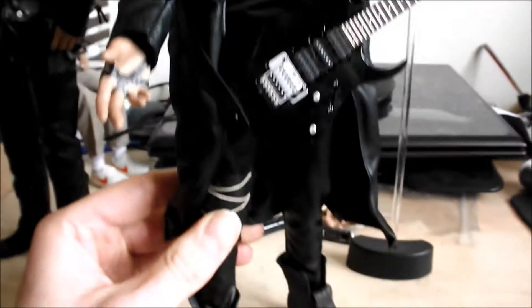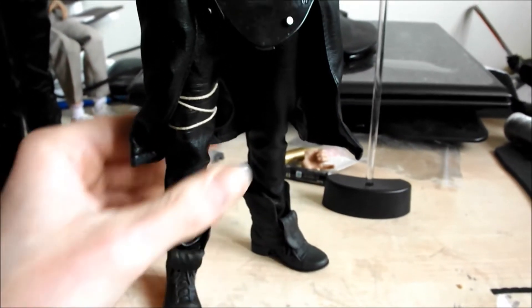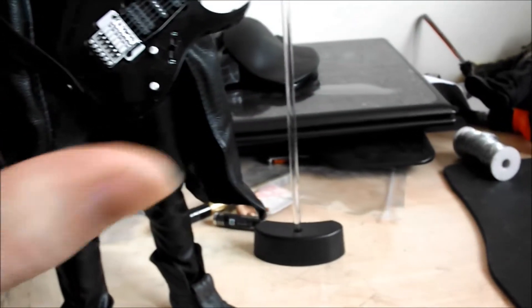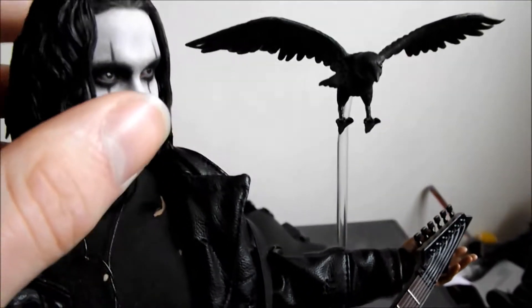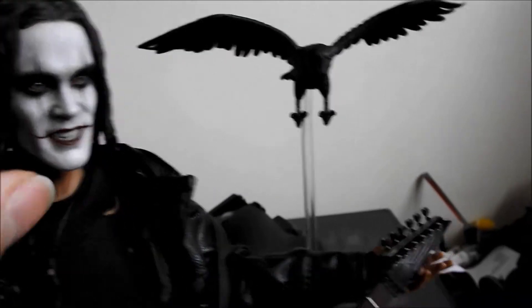I'm just going to do a little brief review of this Hot Toys figure, the Crow, from Brandon Lee from the 1994 movie.